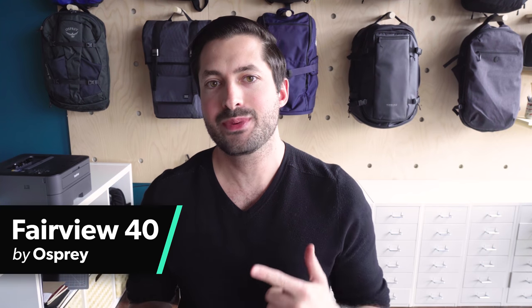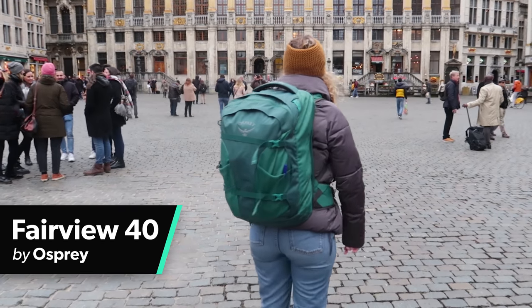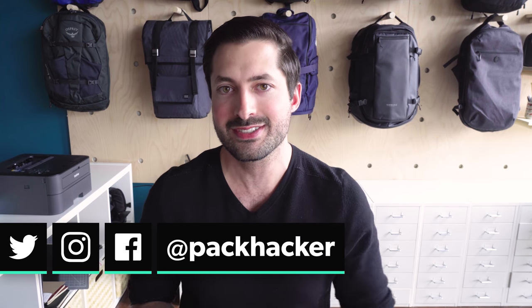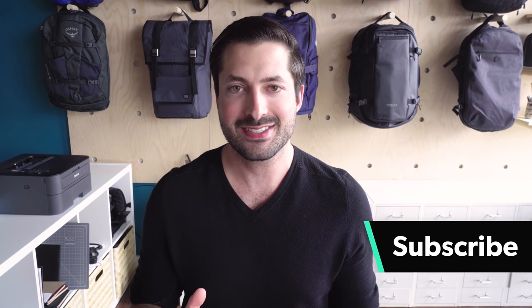In this video, we're going to be taking a look at the Osprey Fairview, the women's version of the previously unisex Osprey Farpoint. I'm Tom, the founder of Pack Hacker, and we share our travel tips and tricks. We do guides and reviews just like this one, so if you're new here, consider subscribing.